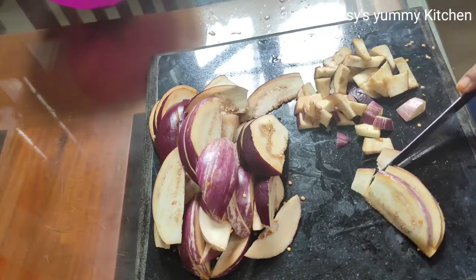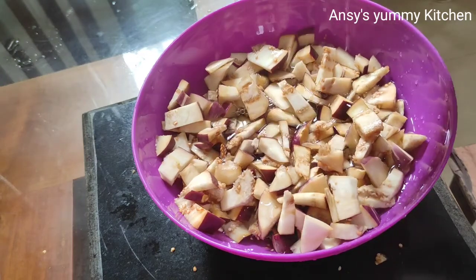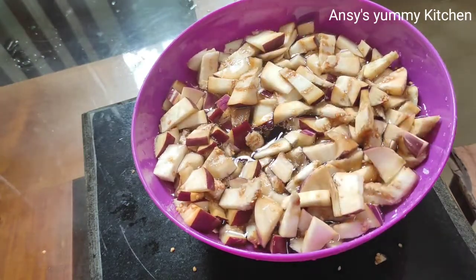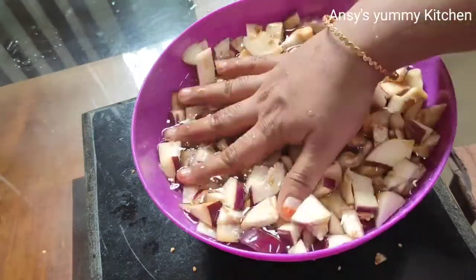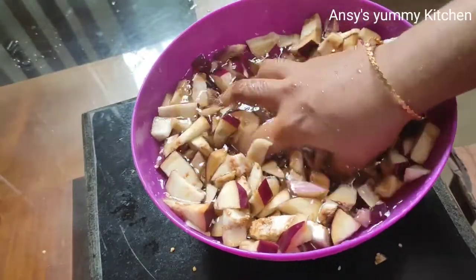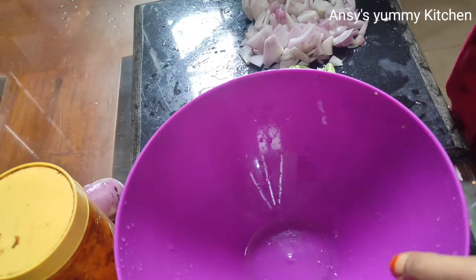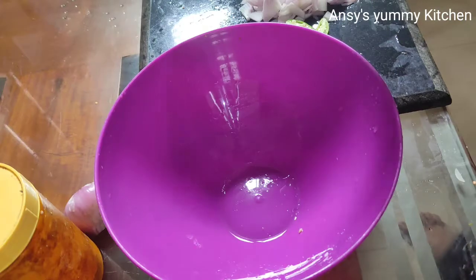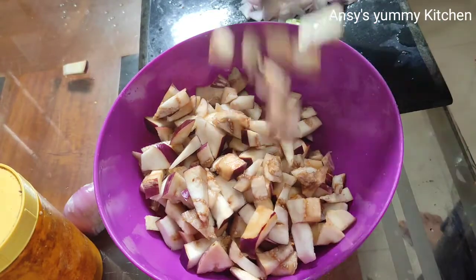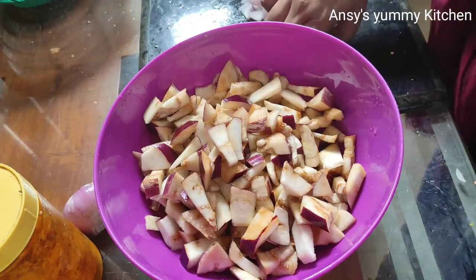I am going to put together a recipe in just 15 minutes. The next step — we cut all the ingredients.